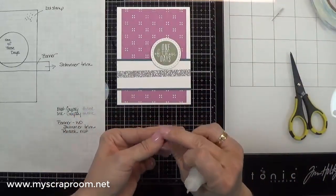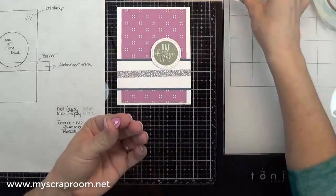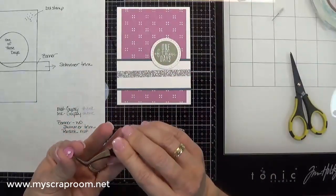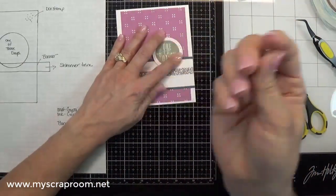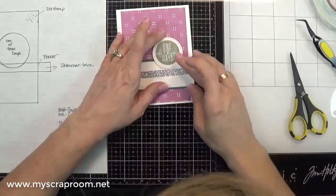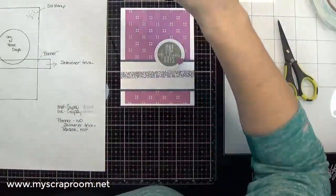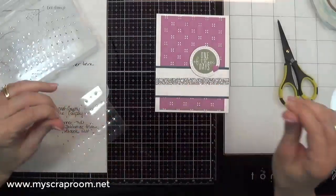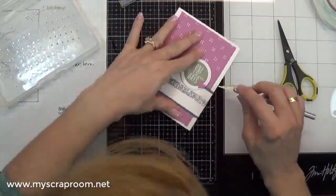I've got a needle tip that doesn't come off right — this little cap is supposed to come off and it just does not come off. I don't know if it accidentally got glued on there or what, so I need to buy a new little lid for that. And then I'm going to take some bitty sparkles, which I need to buy some more of because I am just about out. I'm going to add a few little bitty sparkles.